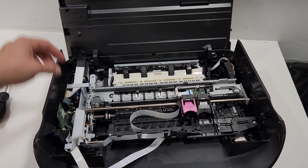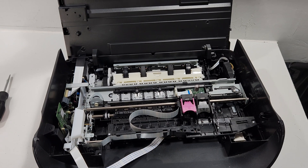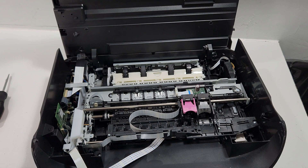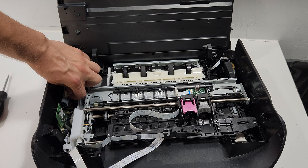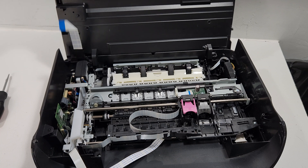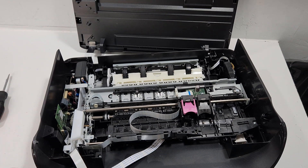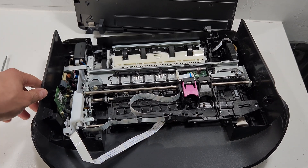Now, the top portion of the printer includes the scanner, but in this case does not include the control panel, feeder, or anything like that. This wire right here is for the scanner — we're going to disconnect that. That's all we have for this section — just that one scanner wire. We'll get inside this unit in just a little bit.